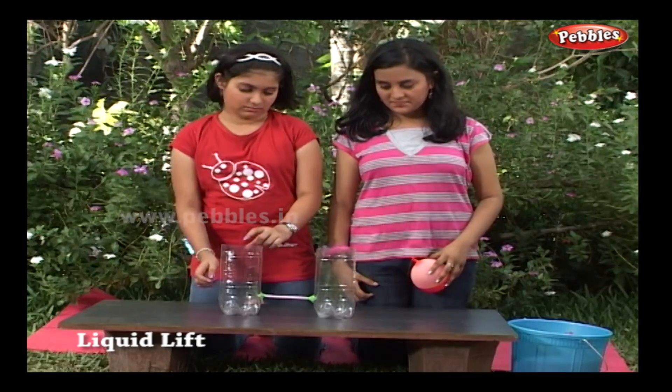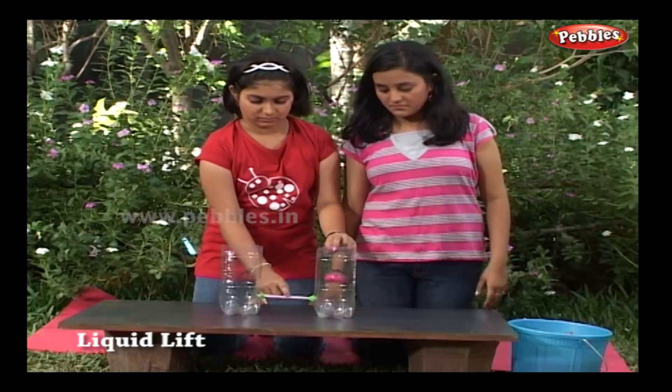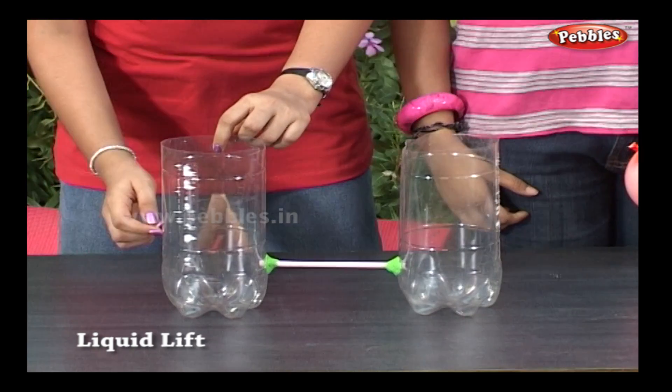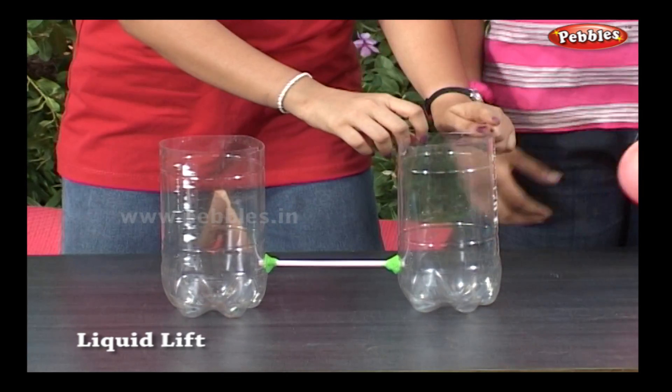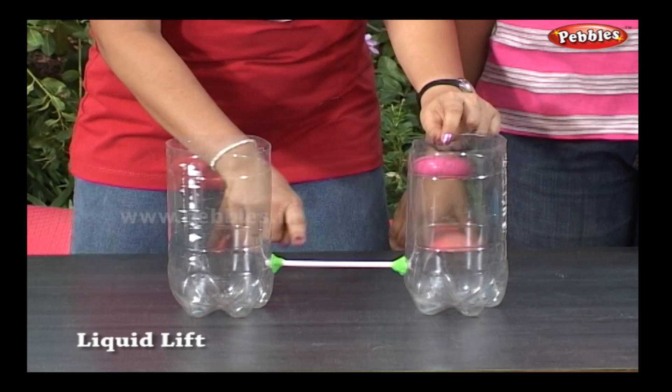With the help of the cutter, cut the tops of the bottles. Make sure both the bottles are of the same height. Using the nail, pierce a hole in the side of each bottle, about 2 inches above the base.